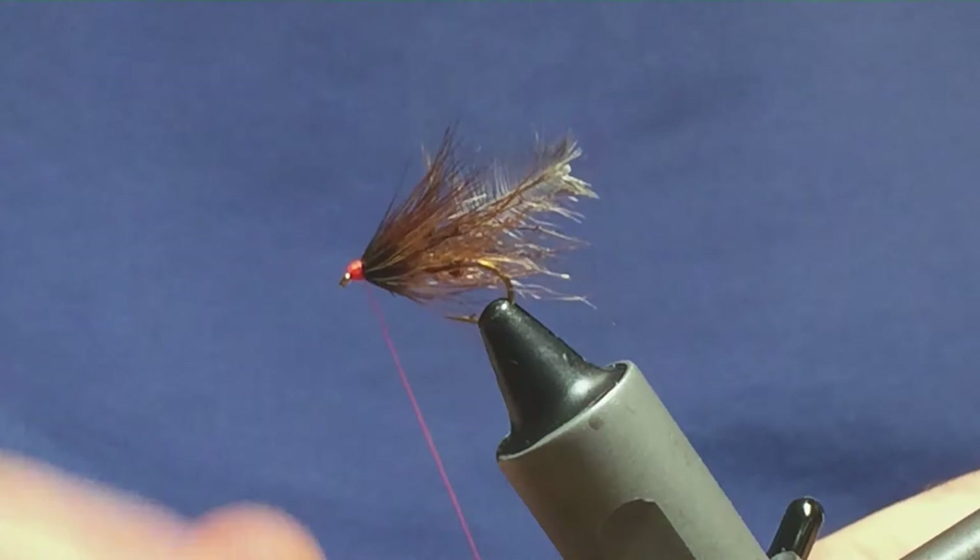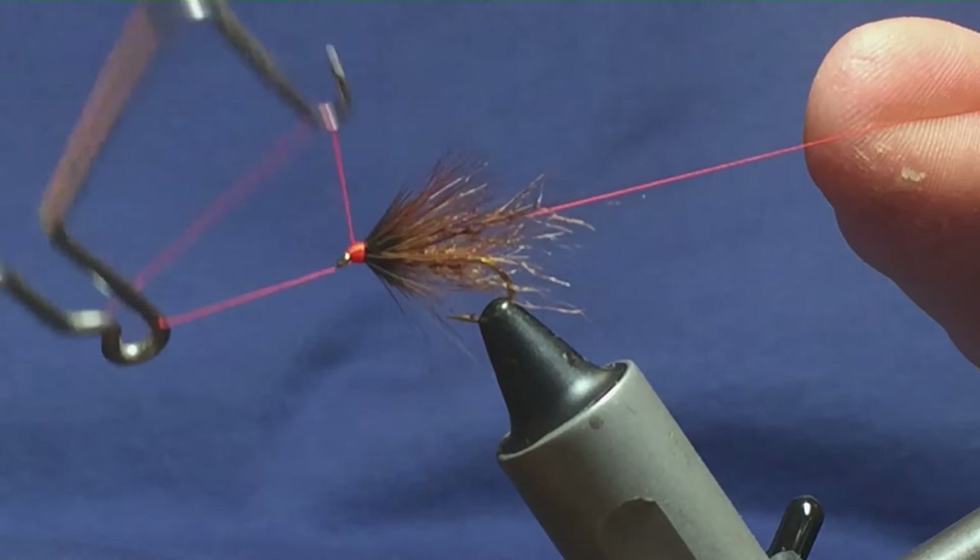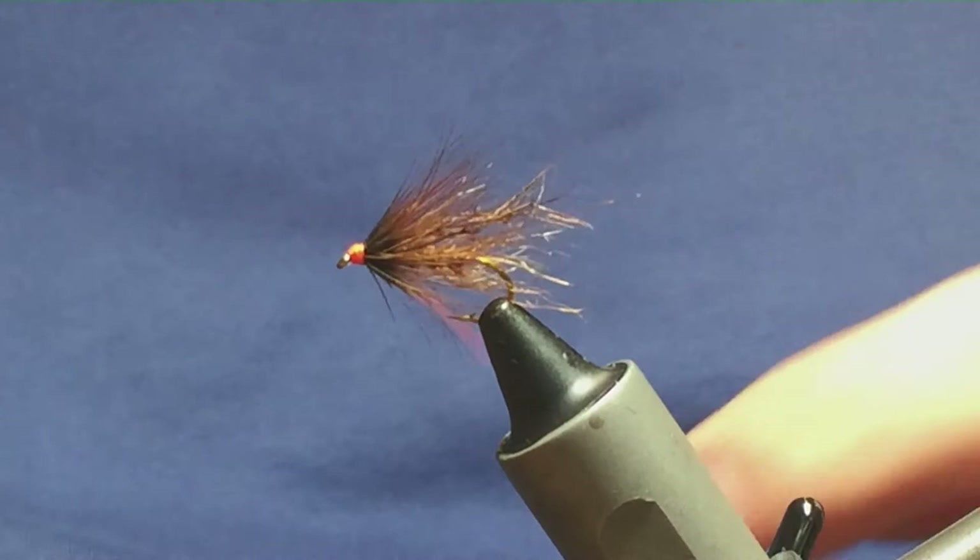I'm just going to keep the thread tight and come in and break away the hackle — still keeping my thread tight. I'm going to come in with a whip finishing tool and just throw in a whip finish. Put your thread nice and tight and just come in and trim the thread away.